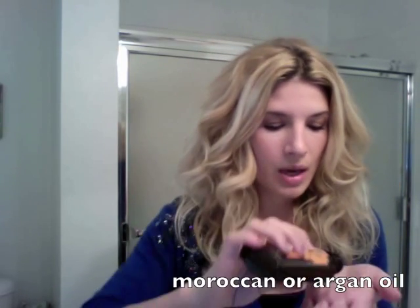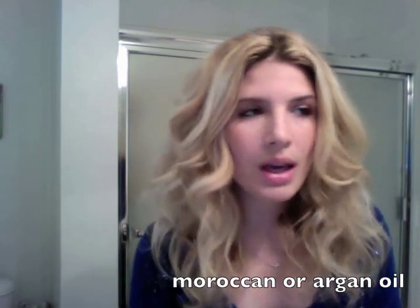I would recommend spraying that on your hair before you blow-dry and using maybe some volumizer in the roots. You really just want to get big hair. Another very important thing I use is Moroccan oil. My hair is curly and dry and a little bit frizzy, so I put this on pretty much all over before I use any kind of heat.